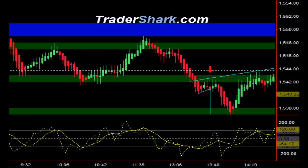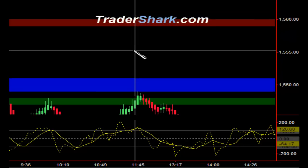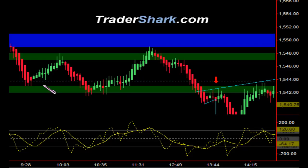The market opened up this morning at around 1543.75, represented by this white dotted line. I just want to give you a little indication as to how the shark bands work. The red bands on the top are potential selling areas, the blue band is right around the center, and the green bands on the bottom are more buying areas.